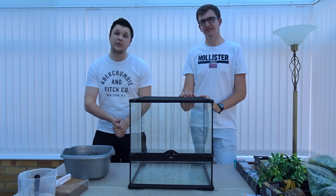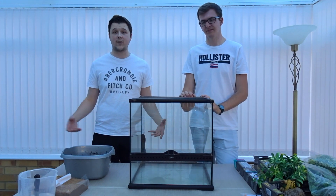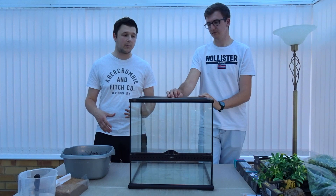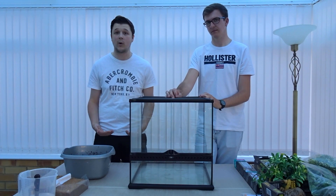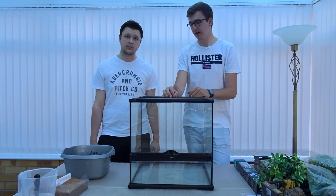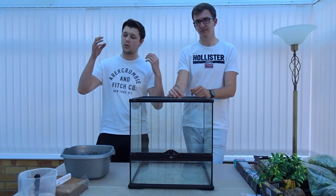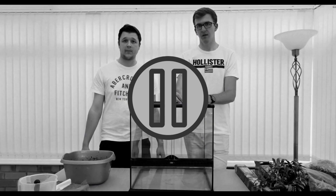We've now waited about an hour and 45 minutes and the soil is finally getting to a usable point. The 30-minute estimate on the brick was not accurate. We read reviews online suggesting it hasn't been working out recently, which matches our experience. It's quite fibrous, which fluffs it up well, but it's not absorbing water as quickly as we'd like. We're going to use this as a base layer for now and do another brick overnight.